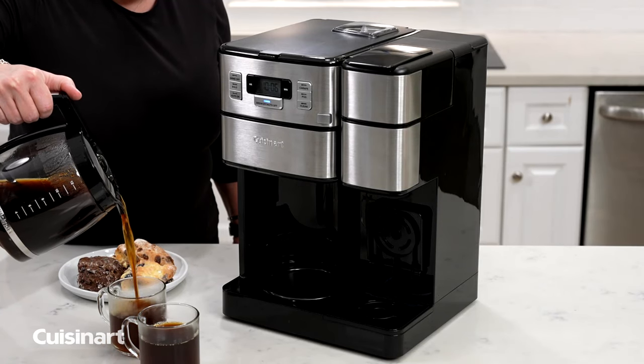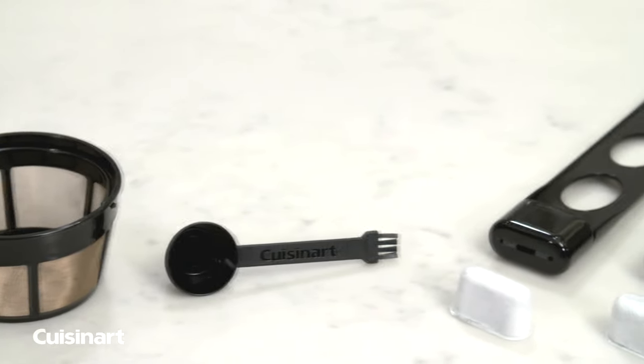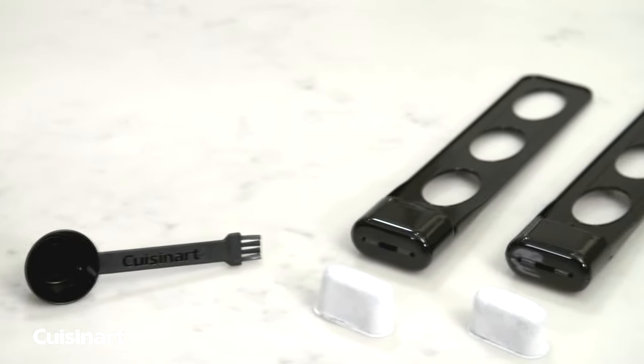Equipped with an easy-pour, no-drip, 12-cup glass carafe, permanent gold-tone filter, measuring scoop with cleaning brush, and charcoal water filters — one for each coffee maker.